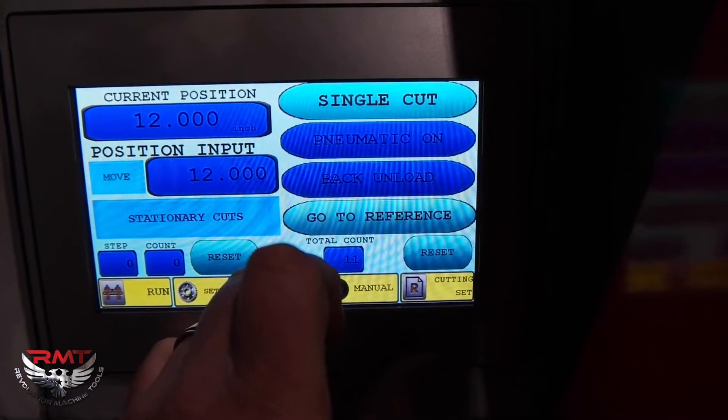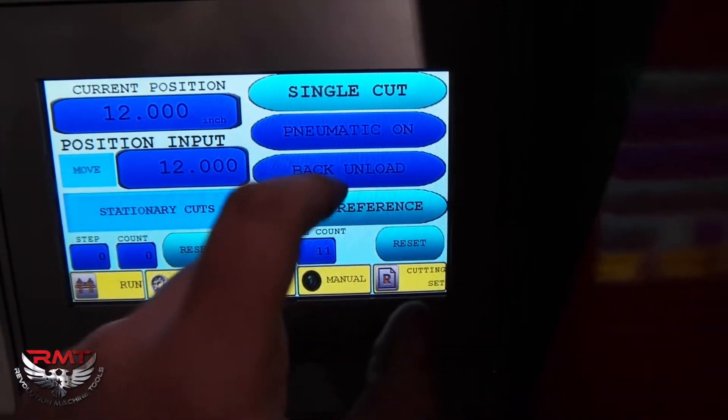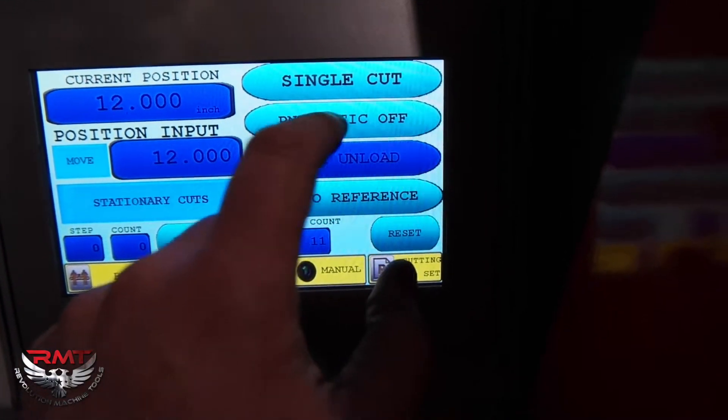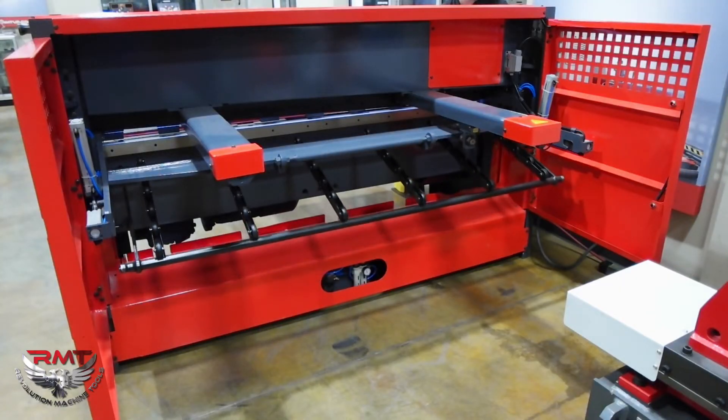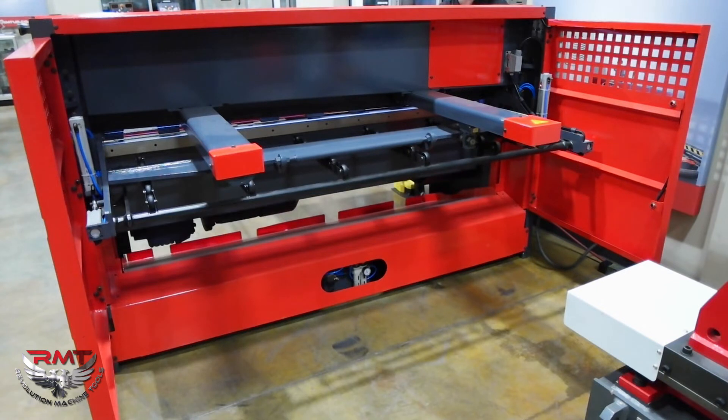We're back up. I'm going to switch it. Now we're set up to rear unload, so I can toggle between what I want or what I need. Again, we can add this system to any shear up to 10 foot wide. On the 12 foot shear, we can add a sheet support system but it's rear unload only — we don't have the front return option on the 12 foot shear.